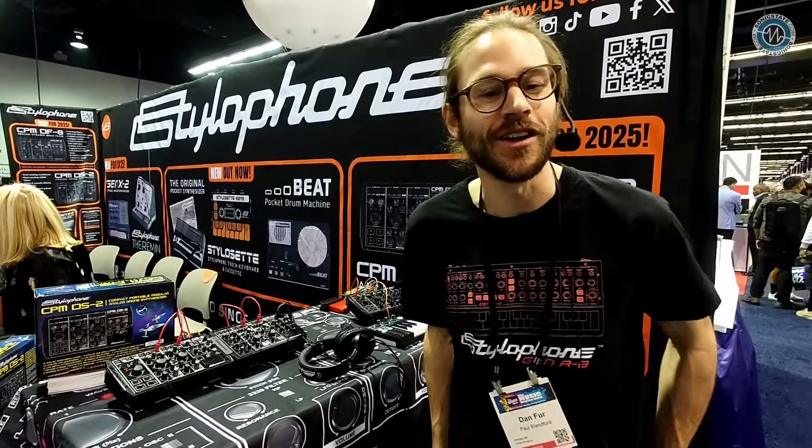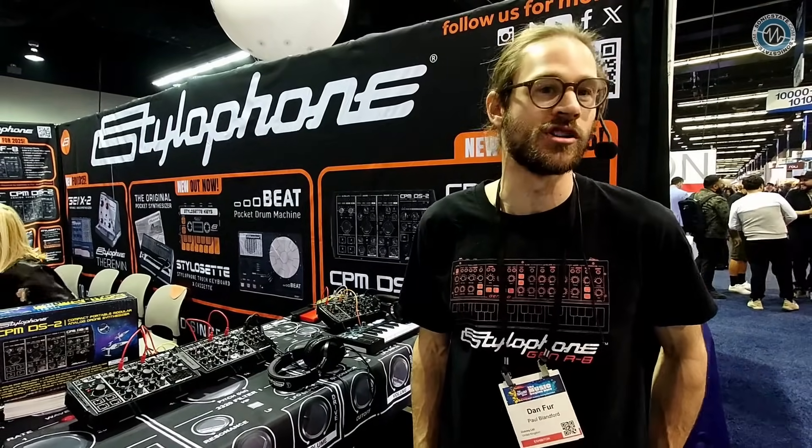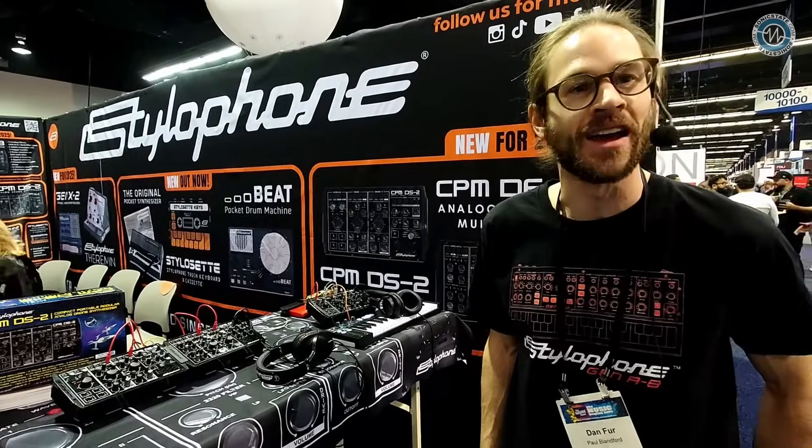Brilliant — well, Dan, thank you very much for speaking to us. Thank you so much for having us. Stylophone — we're really excited to share this compact modular range. It's been in the works for a while, and now to finally have a couple of these devices in person to noodle around with is something I could have only dreamed of. We're really excited to see where the next products in this line end up going.